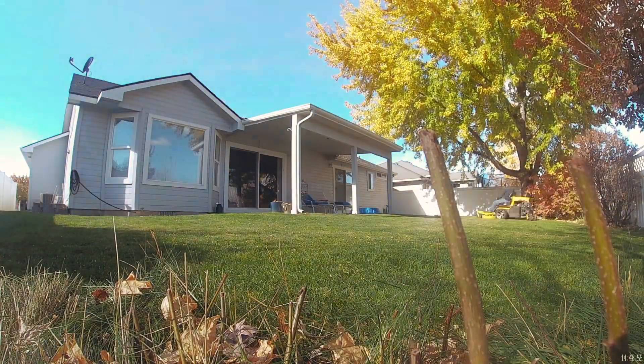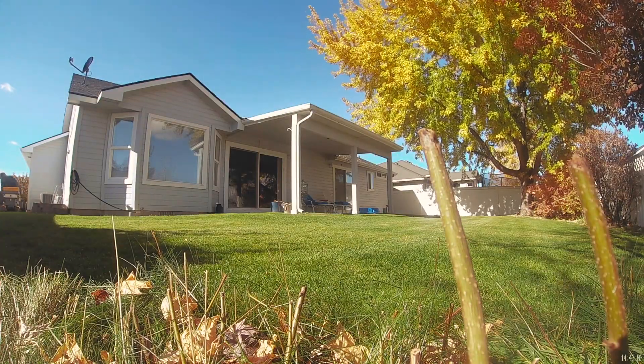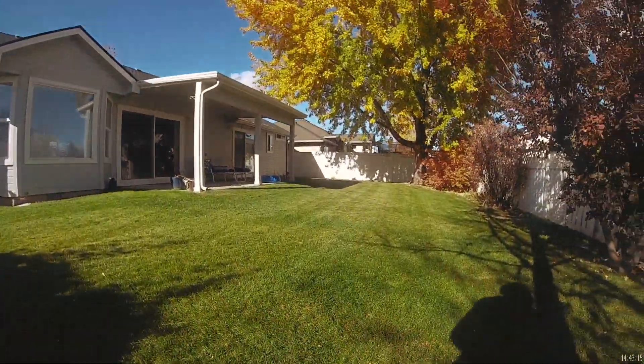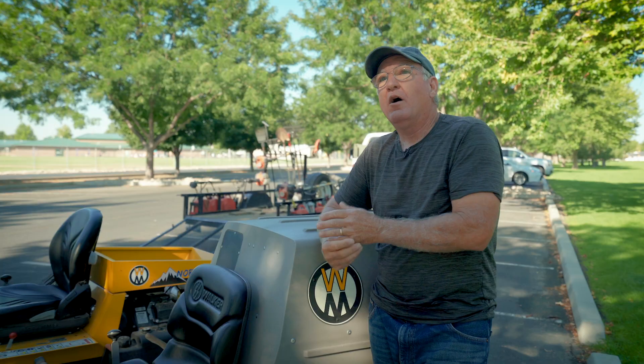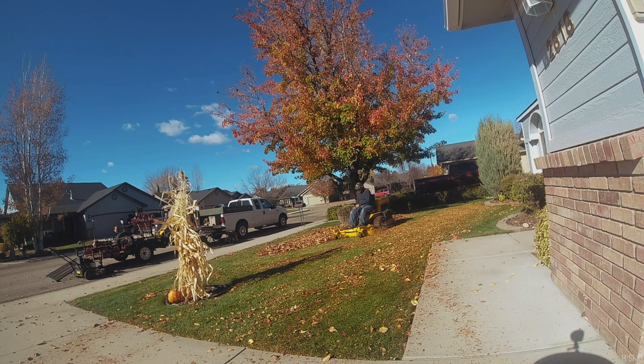What it does to the lawn is just — the soil becomes like a crumble. It's soft, you get worm populations just escalate, and my fertilizer amounts go way down. It holds the green in the winter. My lawns will stay green all winter, relatively speaking, compared to everybody else.